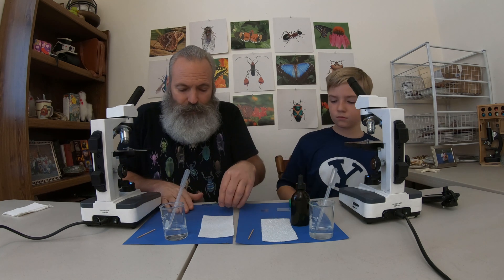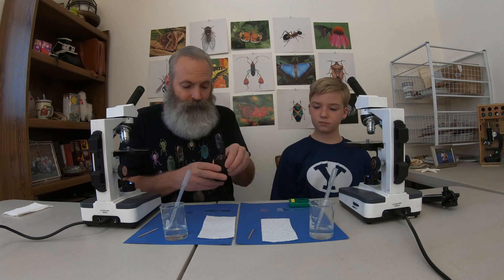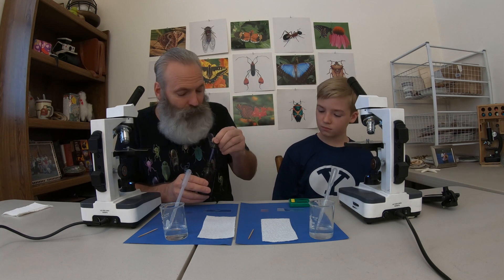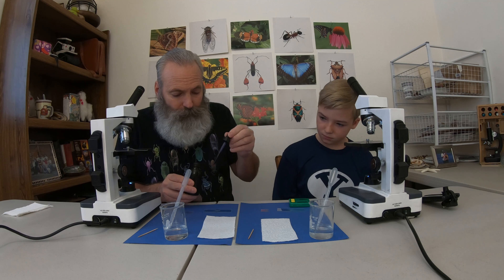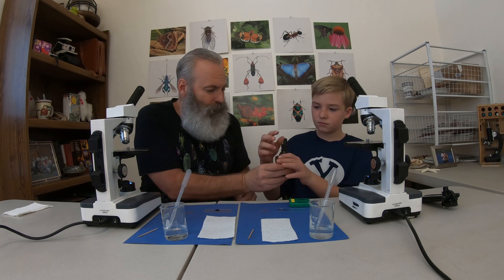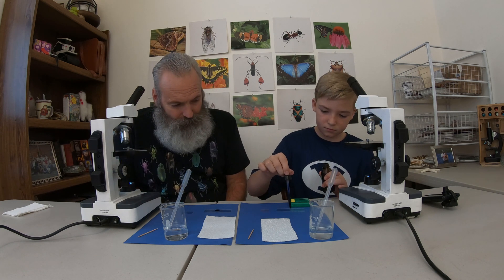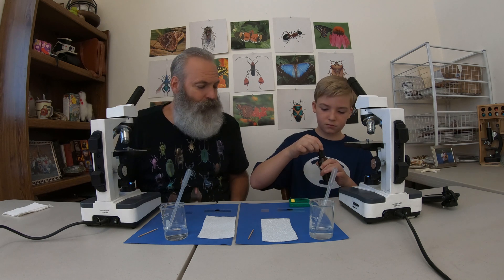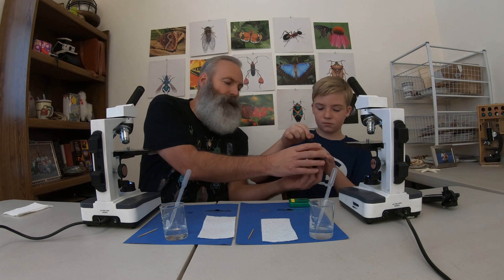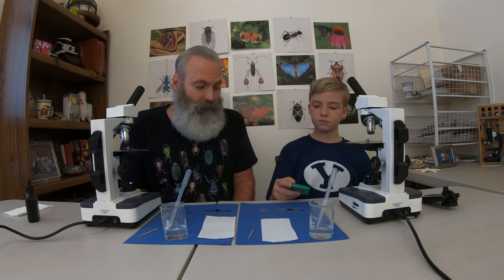Since they're small and transparent, we're going to have to add a stain so that you can see them. I'm going to have you take one drop of methylene blue — we just want one drop. I'll put that drop right there. And then we're going to time it for 60 seconds. Jake, you're in charge of the timer. If we went two minutes or something like that, it would be a problem — it would be too dark and we wouldn't see the nuclei.